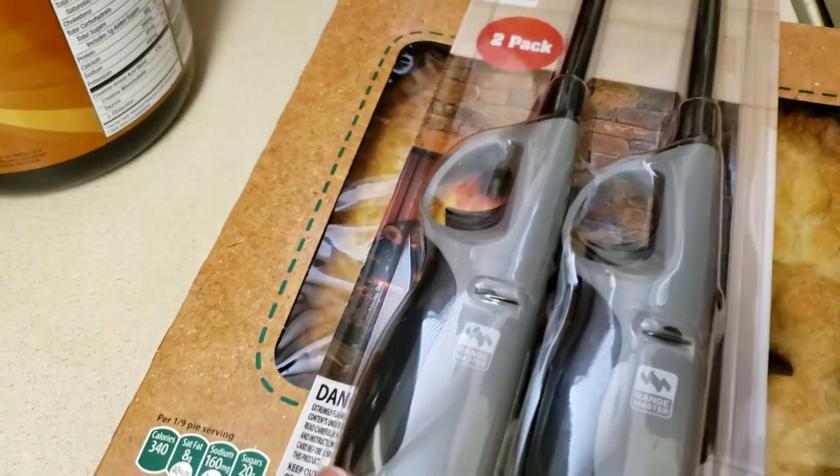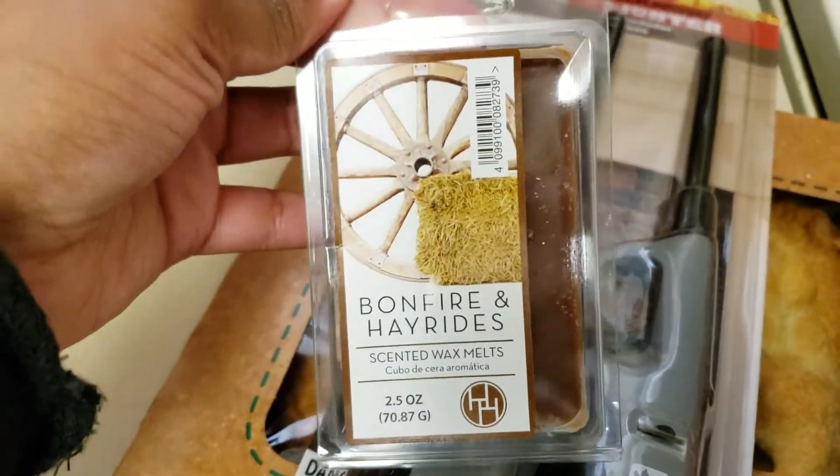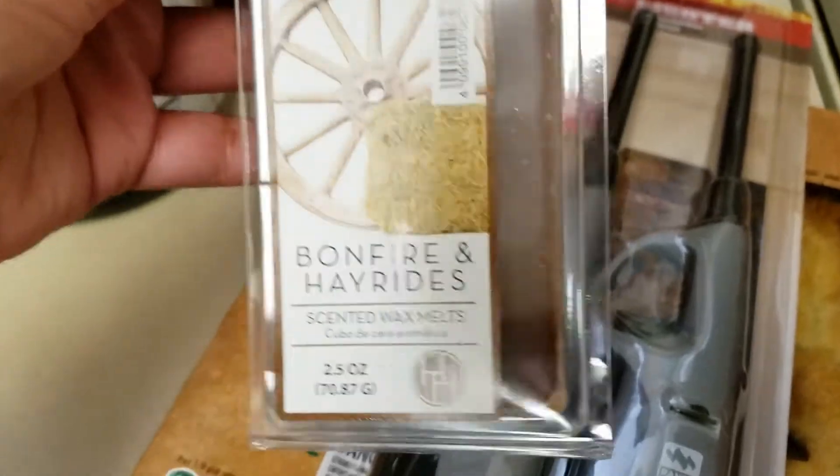Here I have this two-pack of lighters and here I have this wax melt — the Bonfire and Hay scent. I thought this would stink when I picked it up but it actually smells good, so I purchased it.